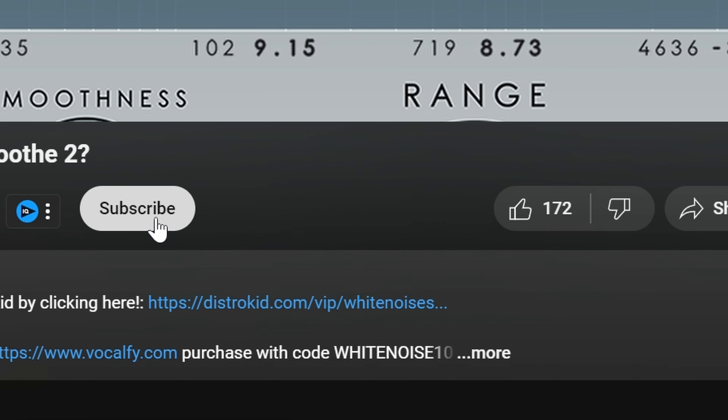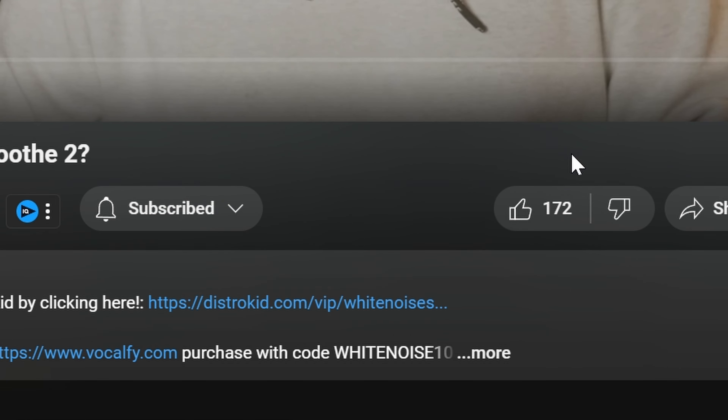If you like this video so far and you want to support the channel, the best way to do that is to click subscribe and hit that like button.